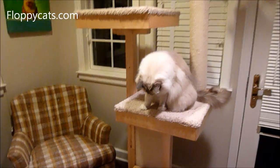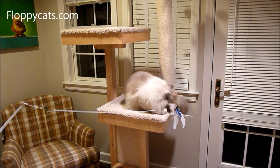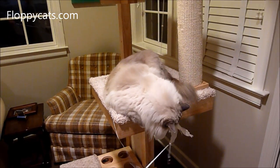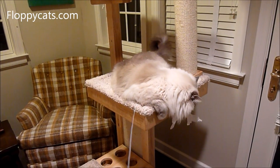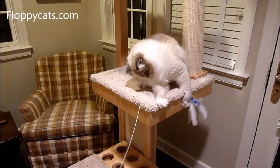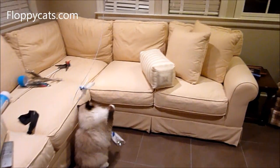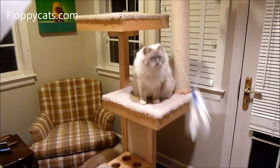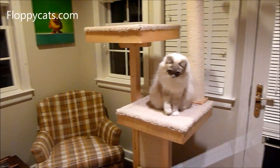The wand toy comes standard with two refills — I'll include a link to it on Amazon. So you're going to get two feather attachments when you get it. But I also recommend, if you know that your cats like wand toys and feathers, go ahead and buy the five-pack of feathers, because Charlie and Trig kind of go through these. The pole hopefully won't need to be re-bought, but the feathers will eventually wear out because they're a natural thing.